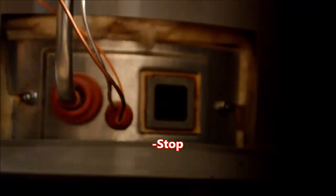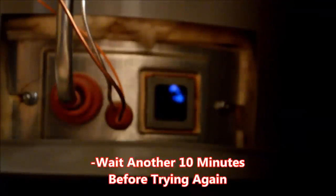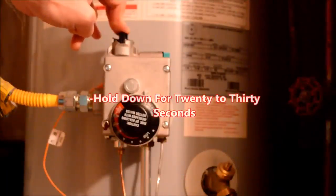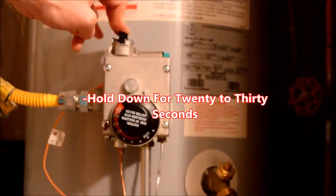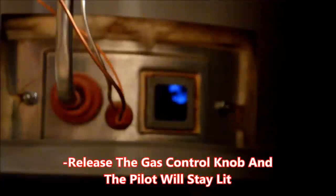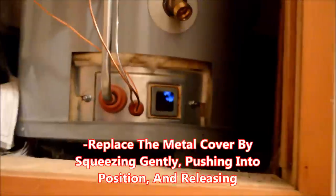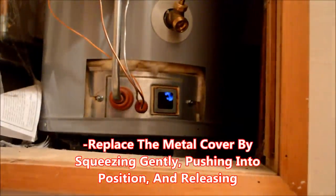If the pilot does not light within 30 seconds, stop, turn the gas control knob back to the off position, wait another 10 minutes, and try again. If the pilot does light, continue to hold the gas control knob for another 20 to 30 seconds. The pilot should stay lit. Replace the metal cover at the base of the unit by squeezing gently, pushing into position, and releasing.